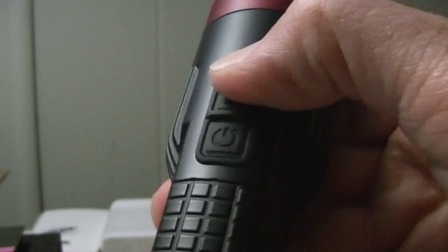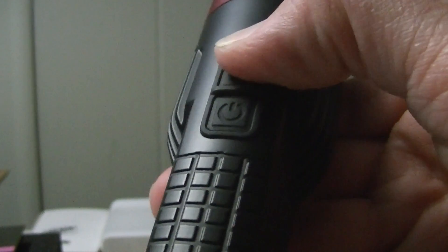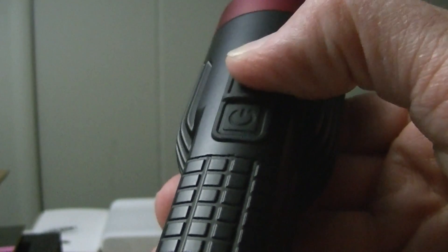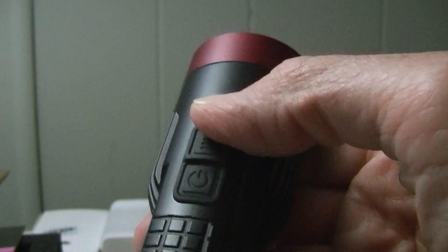That's pretty nifty. If the light blinks twice, that means it's down to about 20%. If it blinks once, that means it's below that amount and you should probably charge the batteries. That's your little voltage battery indicator.